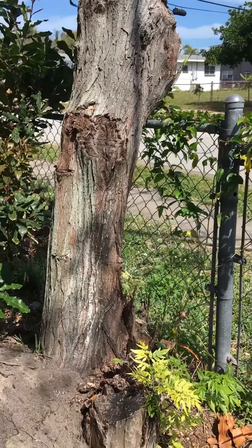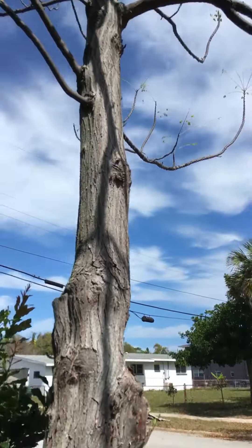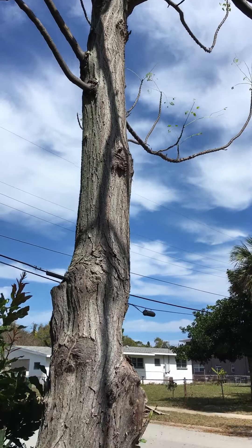My neighbor Chuck was coming by and he said, oh, don't cut that tree down. It's a nice tree, and I thought about loving your neighbor as yourself, so I haven't cut it down yet.